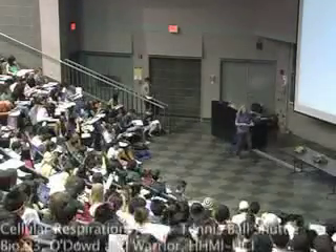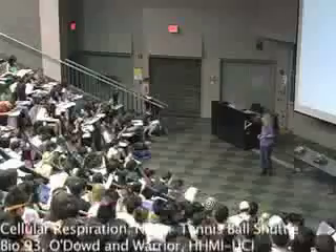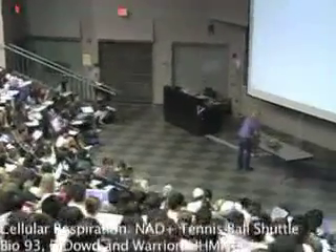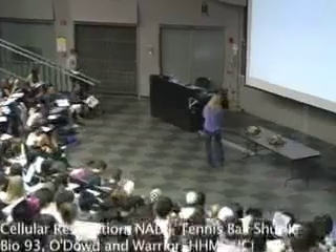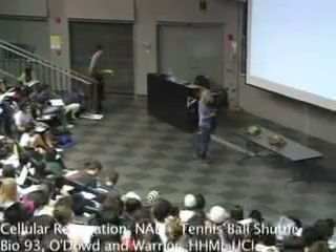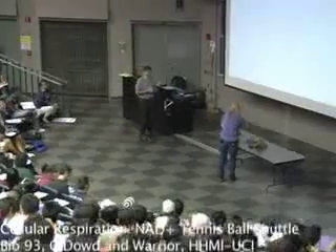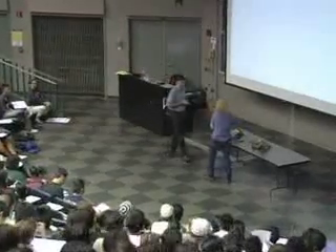Okay, so this is a patiently constructed demonstration because of what Dr. Williams told me. So I'm going to need Dr. Warrior to help me out here. It will probably all fall apart, so you're going to have to be patient.